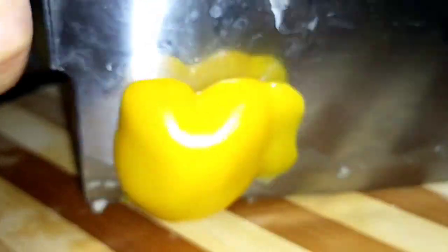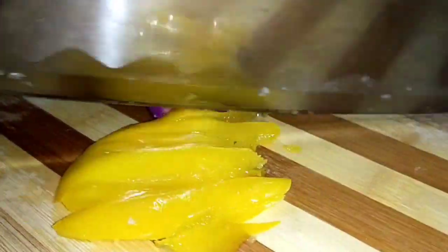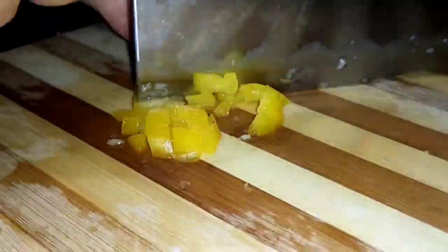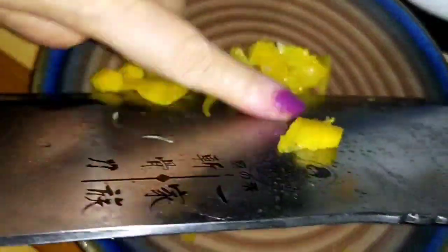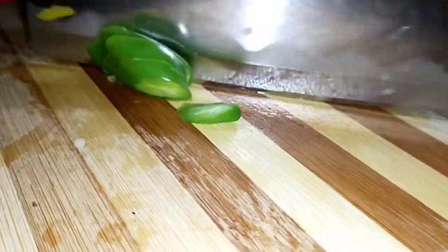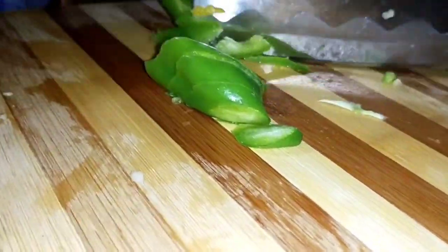Now to add color, I'm using yellow bell pepper. If you don't have it, you can use normal green capsicum — chop it finely and keep aside. I'm using jalapeno, or the acharwala mirch, the long one. You get it in the subzi market. Slice it.